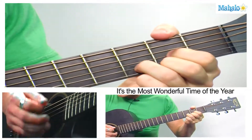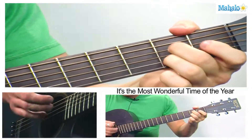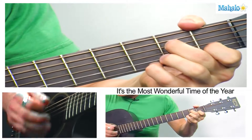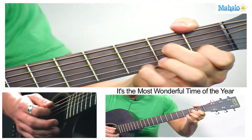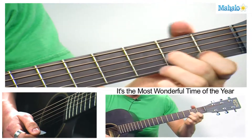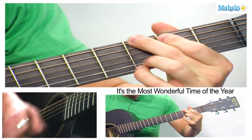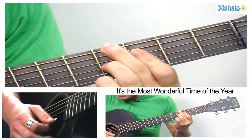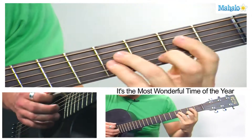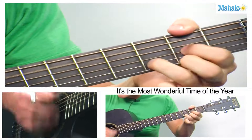It's the same chord progression we know. And then go to A minor, A minor 7 to D7. Then we're going to the bridge: G, G sharp diminished, D, B minor, E minor, A7, D.